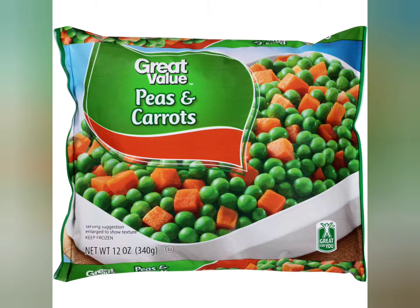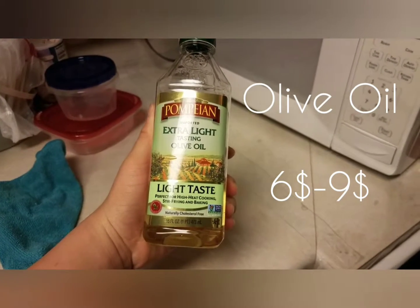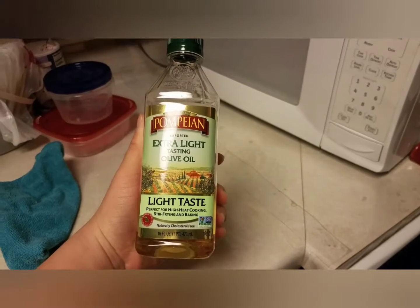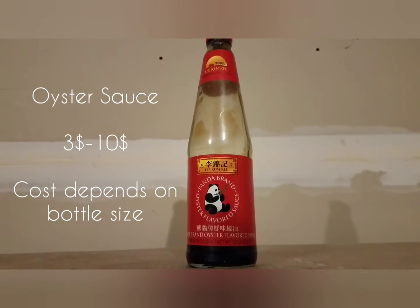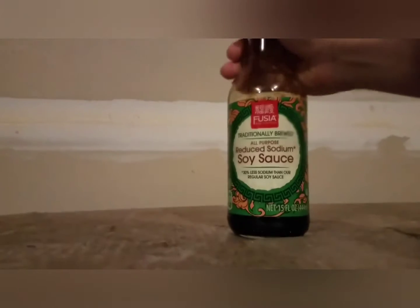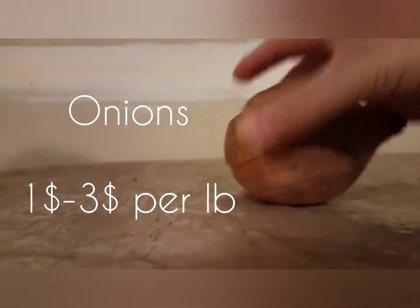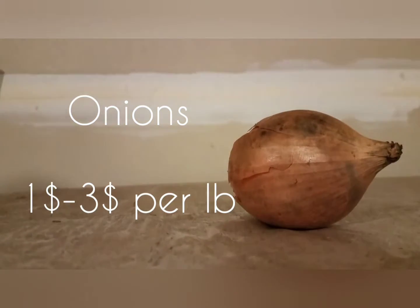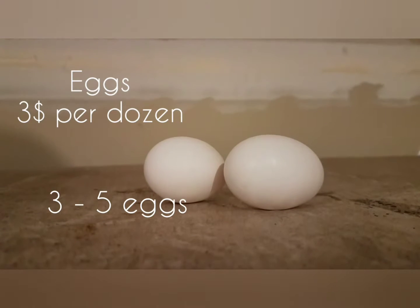We'll need a bag of peas and carrots, some olive oil or vegetable oil, oyster sauce, soy sauce, one onion that you'll need to cut and dice, and eggs — 3 or 5 should work.